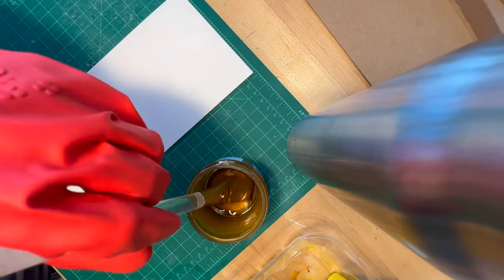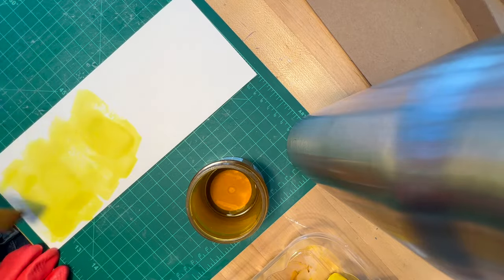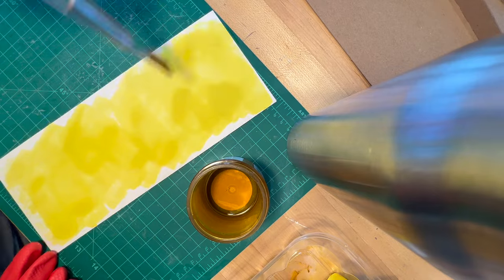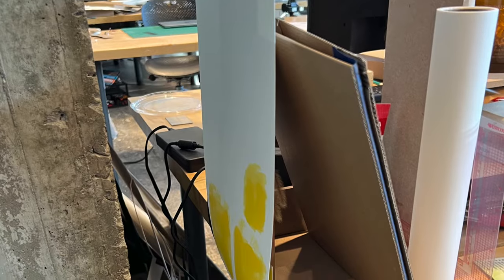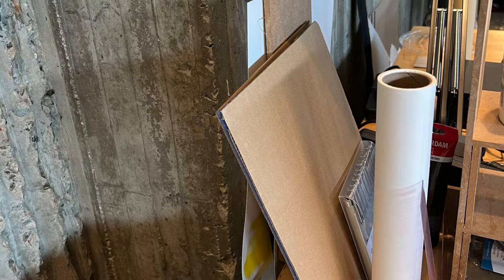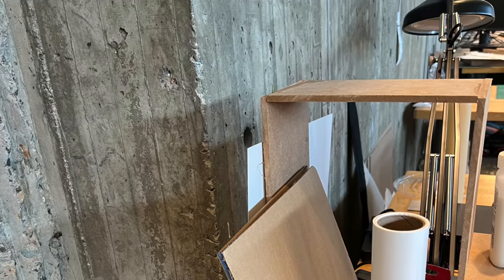Next, paint with the filtered solution. I painted in rectangular sections, but you can cover the whole page or do different shapes. Here you can see how bright that pigment is — you want to make sure it's fairly saturated. I hung my pieces off the side of my desk to fully dry.